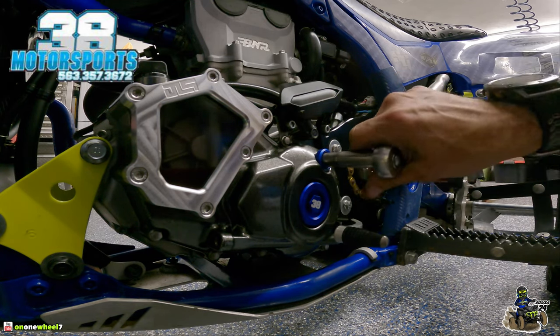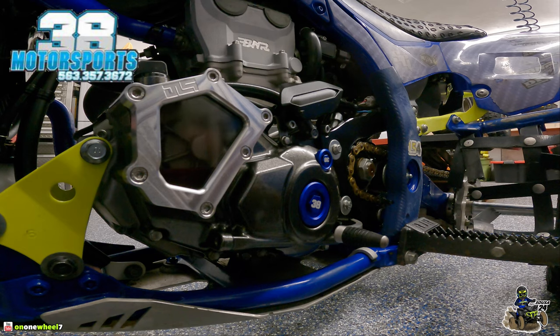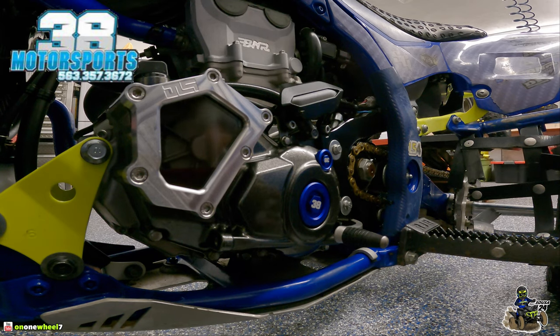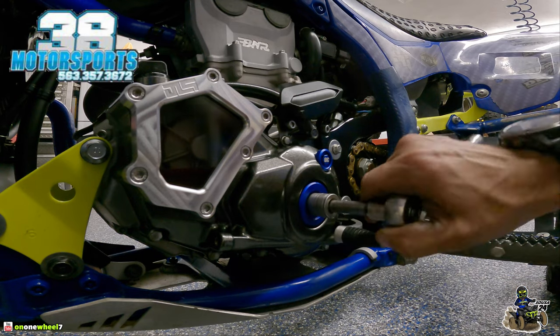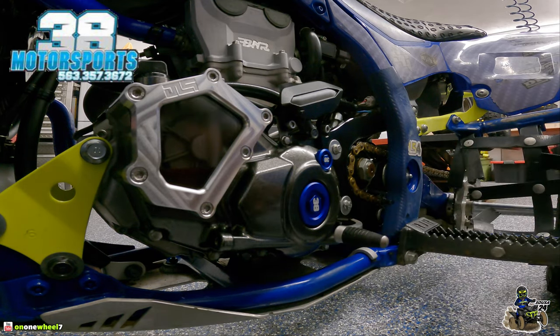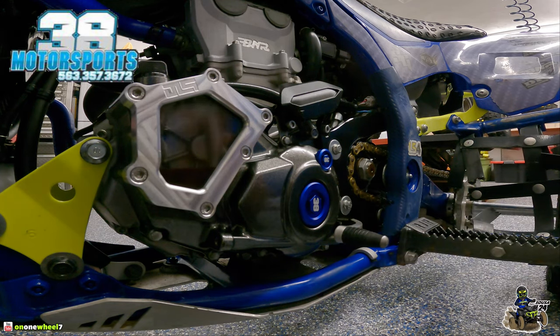One ended up upside down, which kind of stinks, but I don't want to tweak it any more than that. You can't always get them perfectly straight, but that's as good as we're going to get it — they still look pretty good. Maybe on the other quad we'll have better luck, it just depends how the threads line up. But they look solid, so let's move on to the brake pedal.